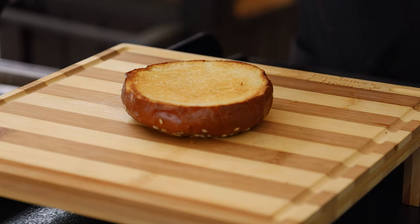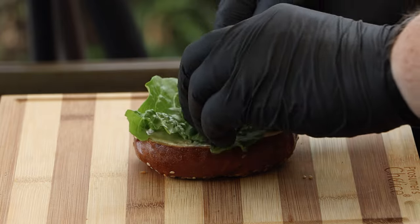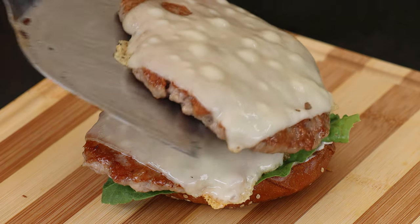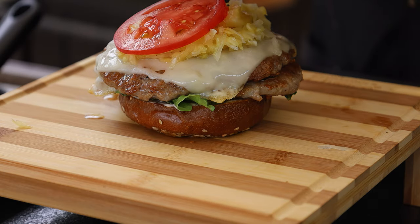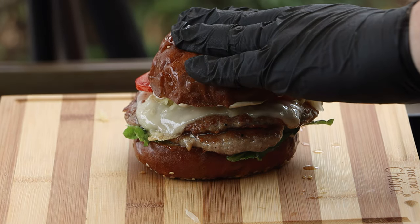I want to get a little bit of that spread we made on our bottom bun here, a little bit of lettuce, then our burger patties. A little bit of sauerkraut on top, some thinly sliced tomatoes, more spread on our top bun. And we crown it — the brat smasher.